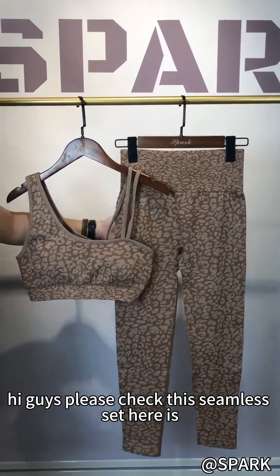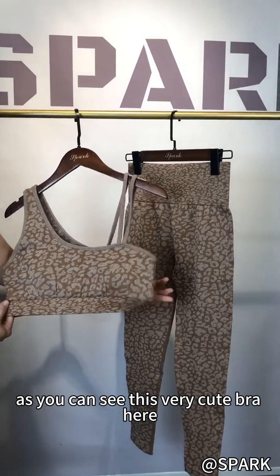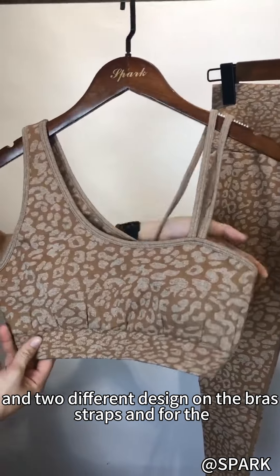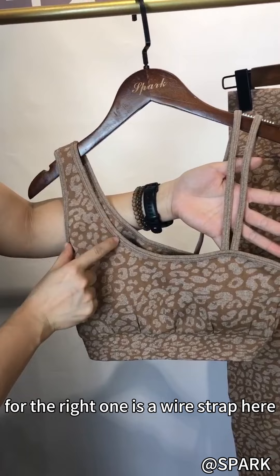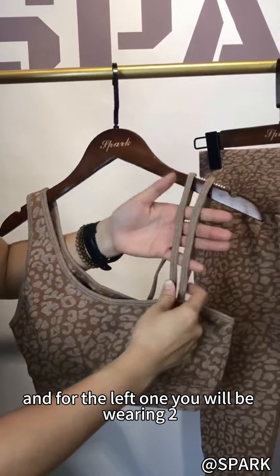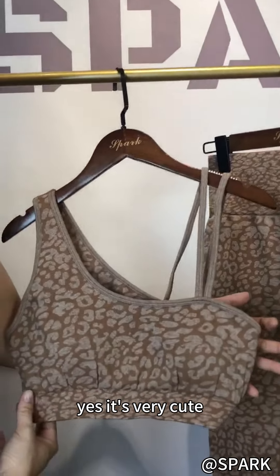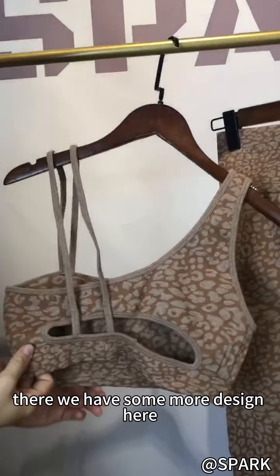Hi guys, please check this thinness set here. As you can see this very cute bra here with two different designs on the bra strap. For the right one there is a white strap, and for the left one it will be two thin straps. It's very cute, and on the back you can see there are some more design details here.